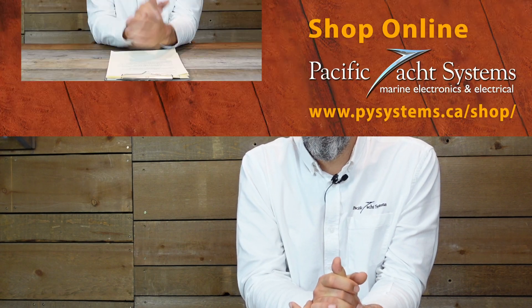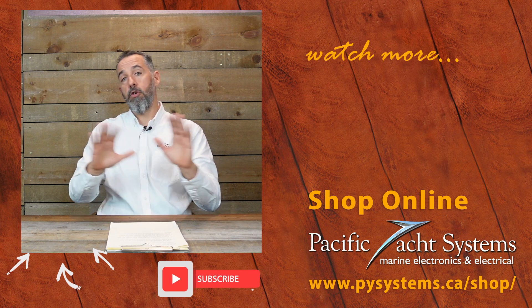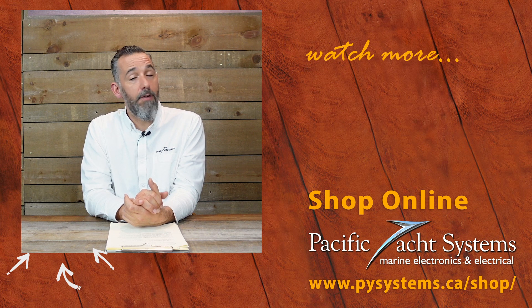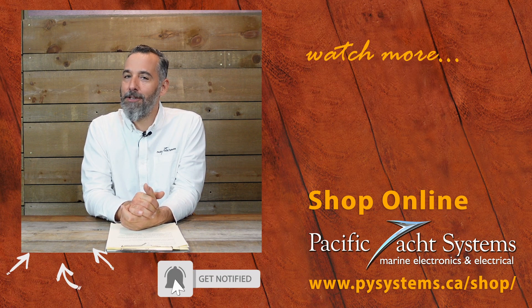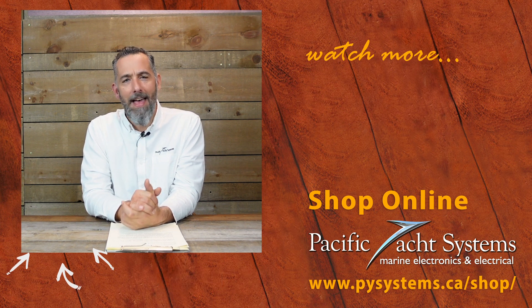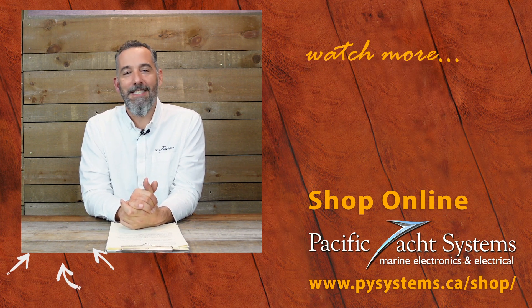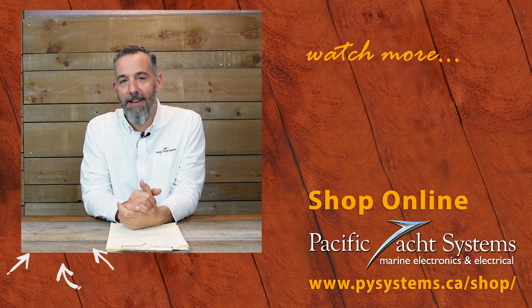Great question, Alex. If you're curious, we've written whole articles about this — go to our website and search it out. We've also got a lot of other tech talks on this topic. If you haven't subscribed to the channel, please do — it really does make a difference and encourages us to keep posting. The more of you watching, the more content we're willing to create. Thanks again.